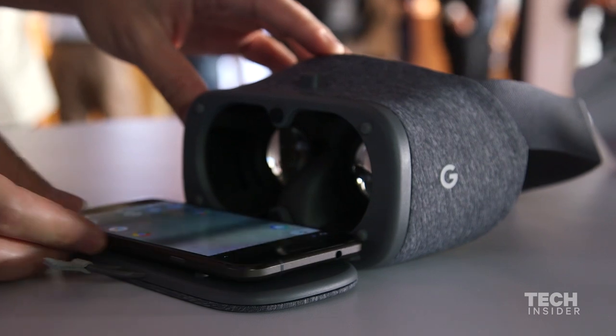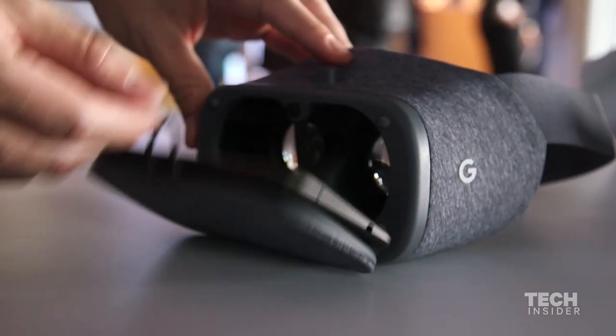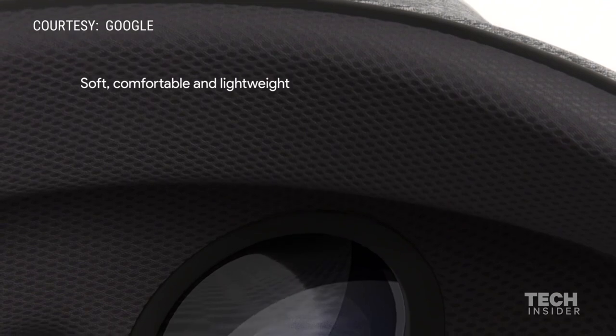The fabric on the cover is really soft. It looks a little bit like denim but if you're actually feeling it, it's really silky and smooth. The whole thing is kind of squishy and very comfortable, and they designed it with comfort in mind.